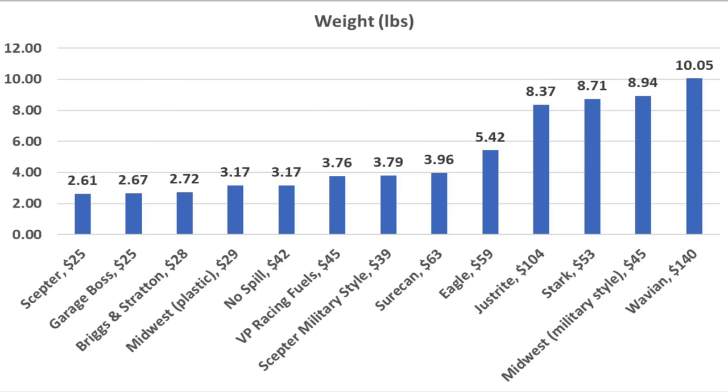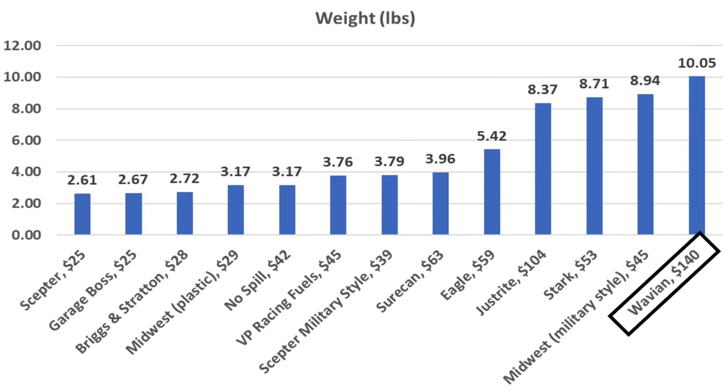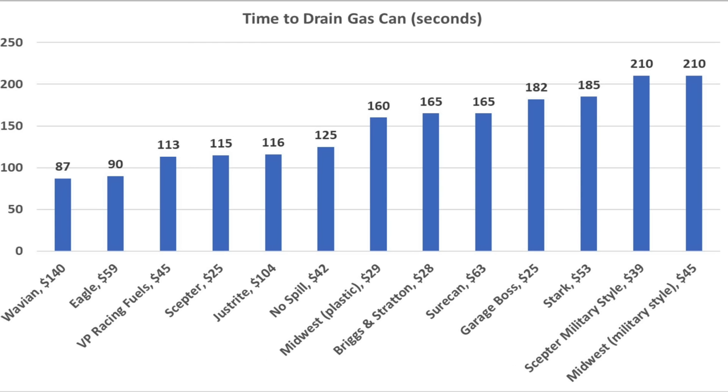Plastic cans are substantially lighter than metal cans — the Scepter is lightest at 2.6 pounds while the Wavian is about 7.5 pounds heavier at 10 pounds. A fast flow rate saves time and prevents user fatigue. The Wavian is fastest at 87 seconds, the Eagle close behind at 90, VP Racing at 113, Scepter at 115, and Just Right at 116 seconds.